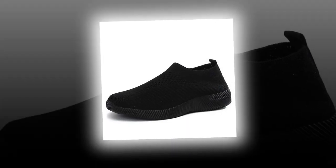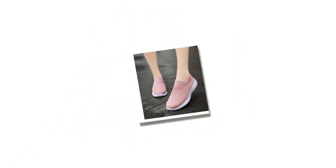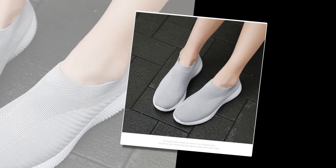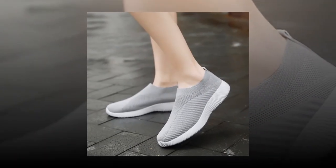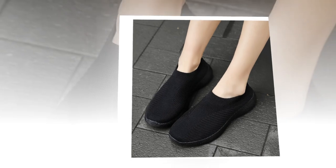So if you're looking for a pair of shoes that combine style, comfort, and quality, look no further than the women's vulcanized slip-on flats. Their various colors, breathable materials, and easy slip-on design make them a fantastic addition to any wardrobe. Plus, the customer service is top-notch, so you know you're in good hands. Check out the link to get a fantastic deal on your purchase. Don't miss this opportunity to upgrade your shoe game with these amazing flats.